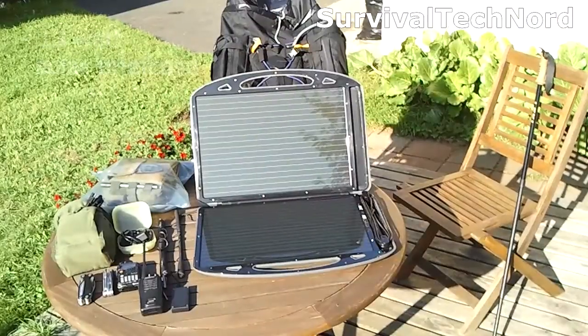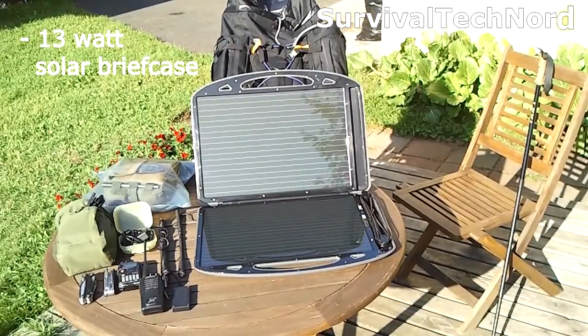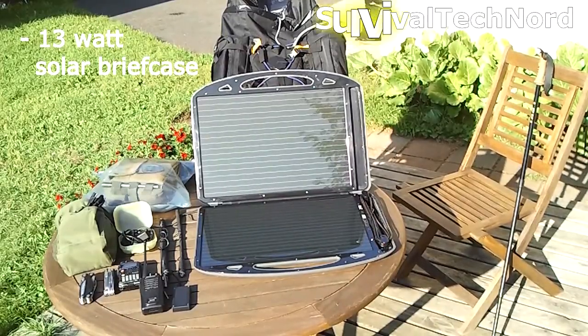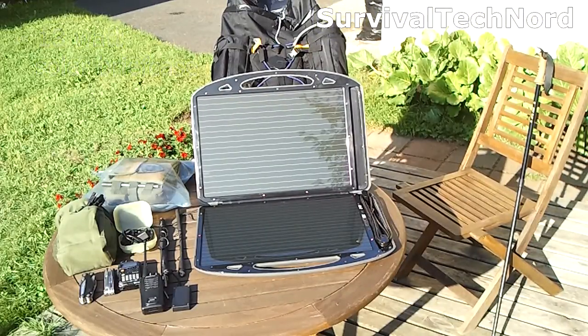In the main compartment we have the 13 watt solar briefcase featured in a couple of my other videos. We're going to replace that one for this Expedition Pack — it's a little bit too wide and a little bit too heavy, although if I can reduce the weight in other places I might go ahead and use it. It has a hard shell case around it protecting the solar panels when they're in the pack and it doesn't take up very much space — that's something to think about.